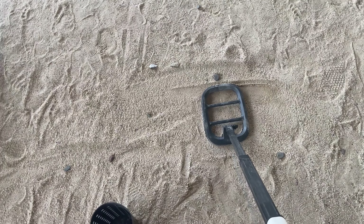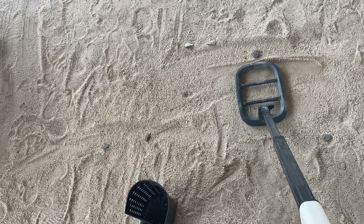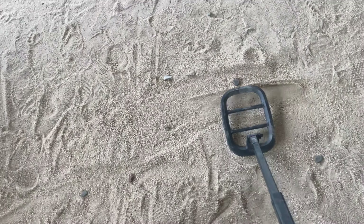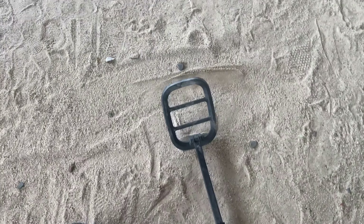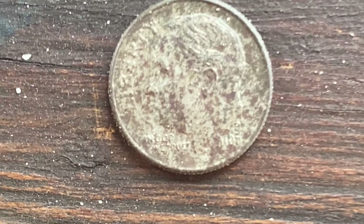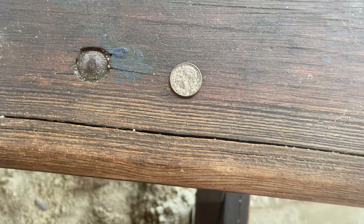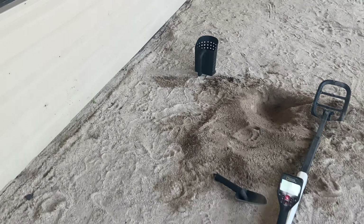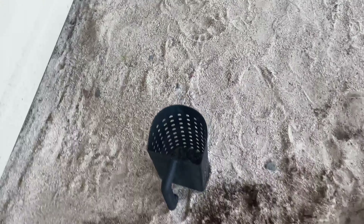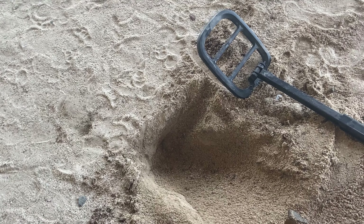I'm getting a bit of a deeper high tone here. I'll still dig for this one, but I might be at it for a few minutes. Got our second dime of the day — 2006 Philadelphia. Didn't take as long as I thought it would, but had to resort to using the trusty sand sifter. I'll fill in the hole and move on to our next target.